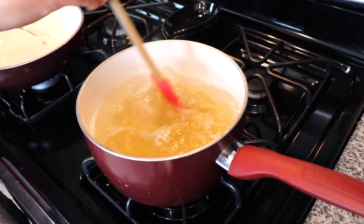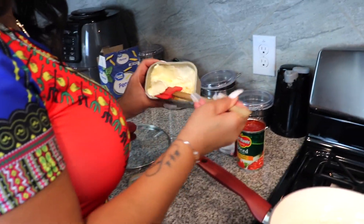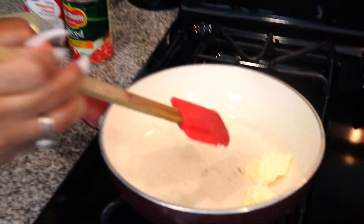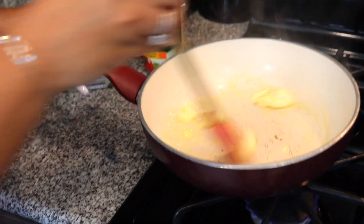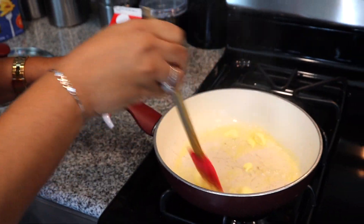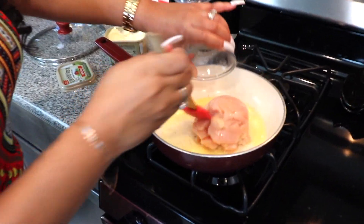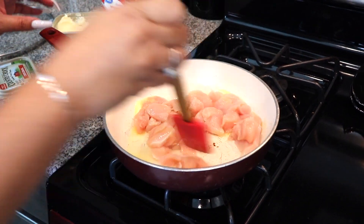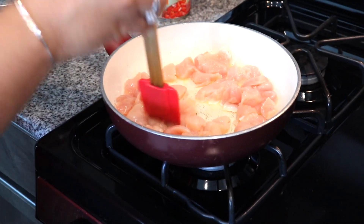I've already added my penne pasta to the water and now I'm gonna add a tablespoon and a half of butter to my pan and with that I'll add the chicken breast. You want to move them around, just separate them so they're not stuck together.